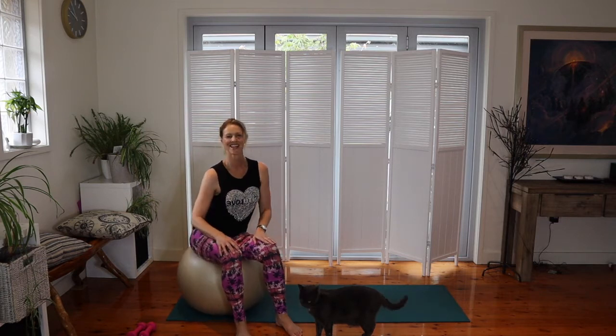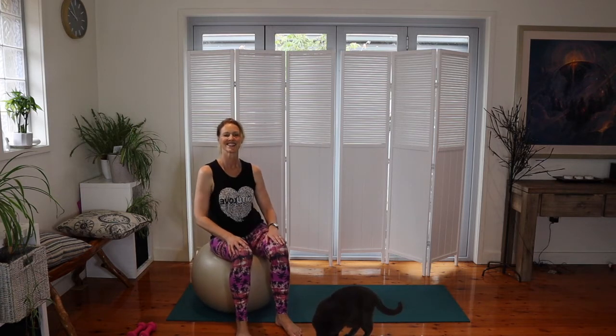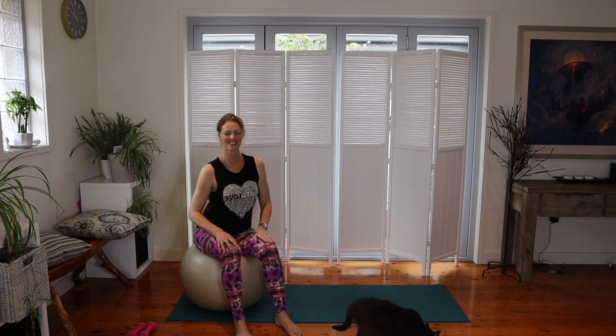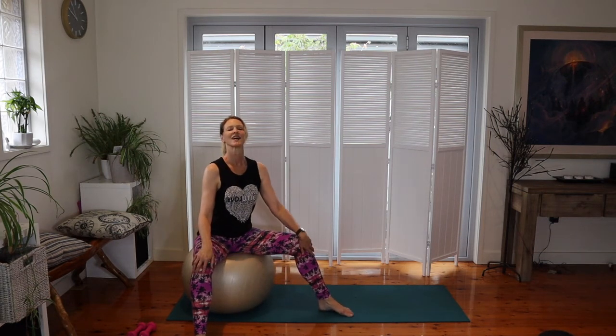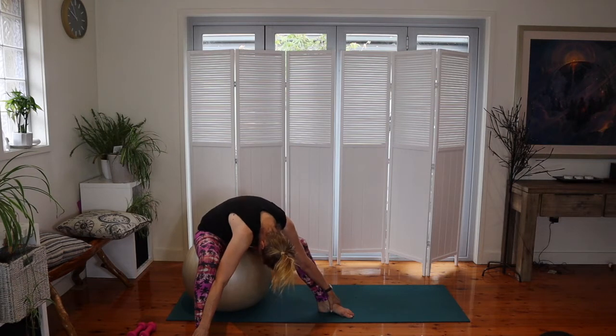Let's go the other direction for ten counts, then ease it out with a little stretch forward and hold for eight counts before easing back up.